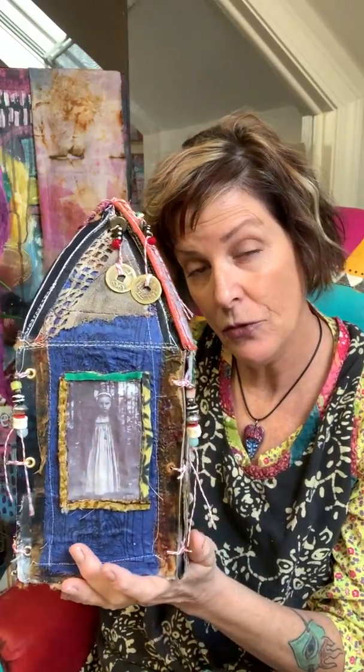Hey guys, Keisha Devaney here doing a little video today to discuss some of the classes that I'm teaching in Australia this summer, August 2020. One of the classes that I'm teaching is called Beacon of Hope. I kind of envisioned this as a spiritual lantern, if you will.